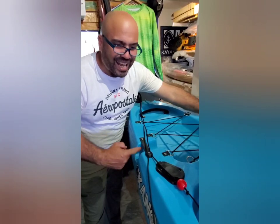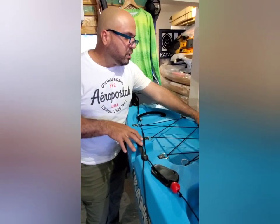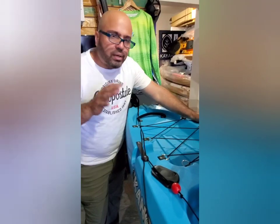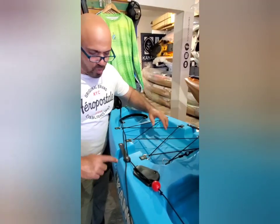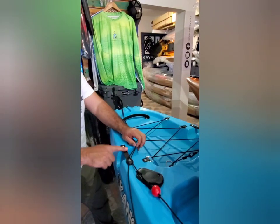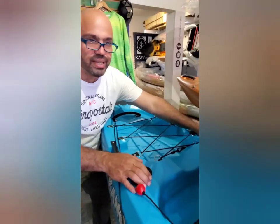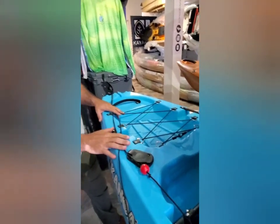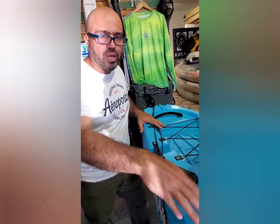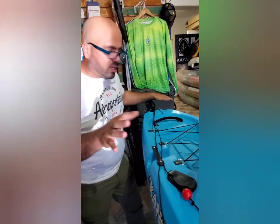De igual manera, si quieres hacer este kayak con motor, lo puedes hacer — puedes ponerle un trolling motor o hacer el invento que tú quieras. De igual manera, puedes ponerle stringers porque están en esta área aquí, van cogidos con estas bases de aluminio. Tiene otros portacañas aquí también, así que él viene con seis portacañas ya incluidos en la máquina. Pero en los H-rings tú puedes añadirle otras cosas más que quieras.